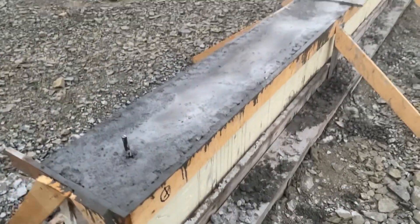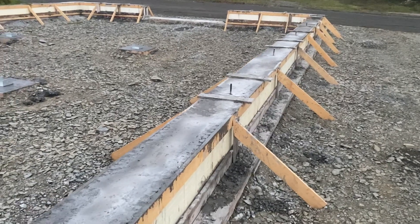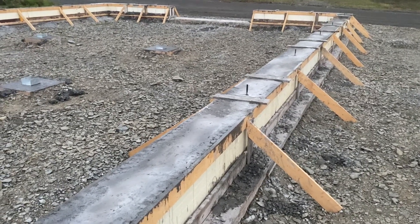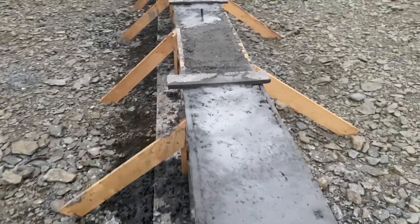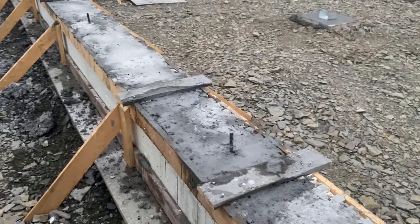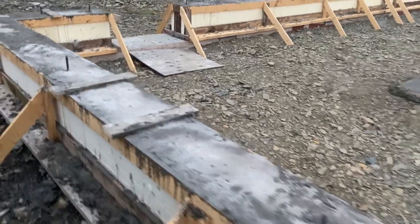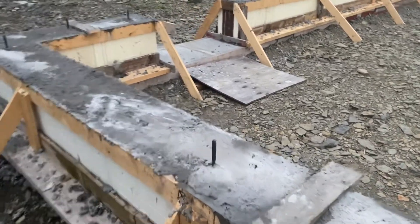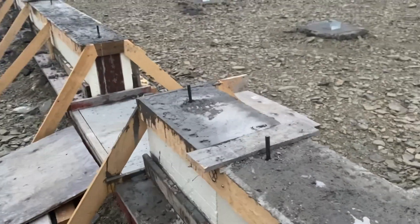I did have some help — a local gentleman from here helped me out today, which was really good. Between him and I and the operator of the truck, we managed to get all this work done in a decent time, about two hours. And then I've been leveling it off and making sure it's fairly smooth. All the rebars are all inside and secure. And all of the anchor bolts are all placed at appropriate depths and lengths apart from each other. 34 anchor bolts — quite a few anchor bolts in this foundation.